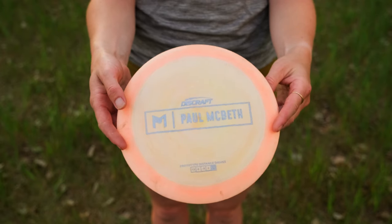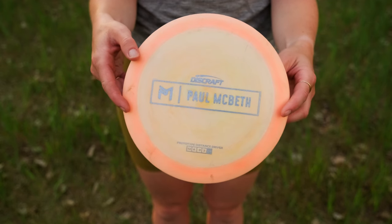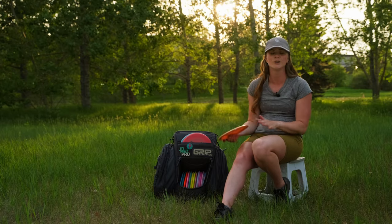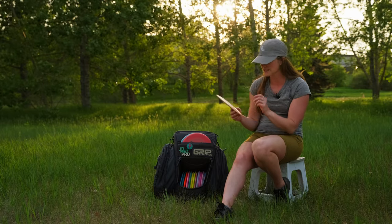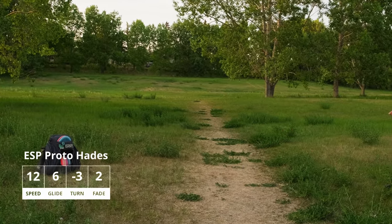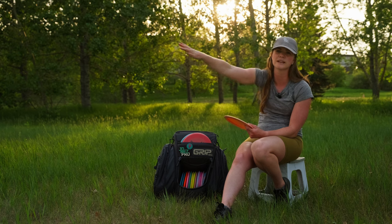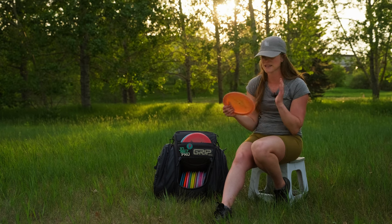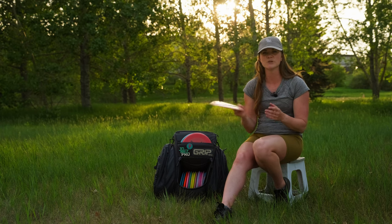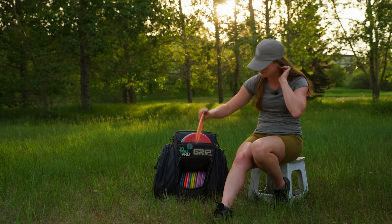We have the Paul McBeth Proto Hades — thank you to Okanagan Disc Supply for hooking me up with this. It has been such an amazing disc in the bag and has served me so well. I like to throw this disc backhand mostly; it is my big distance driver. I throw it on those big distance lines — carries on anhyzer and fluxes — and the odd time I can even get it to turn over to the right and come back. It has a little bit of stability at the end but not a ton, so I can work it to do what I need. It's similar to an Undertaker but higher speed with more distance.